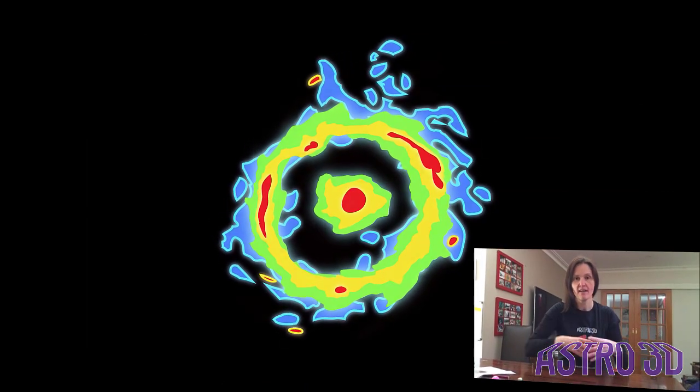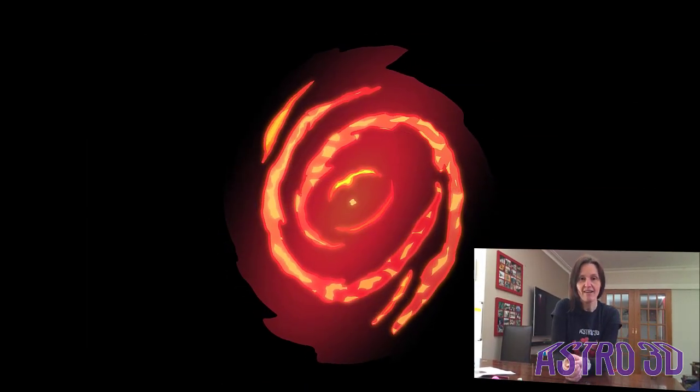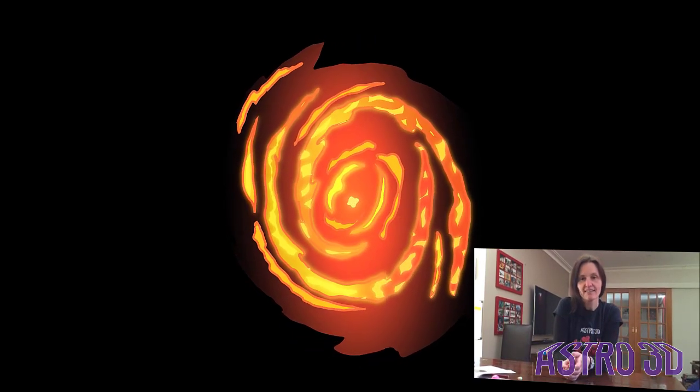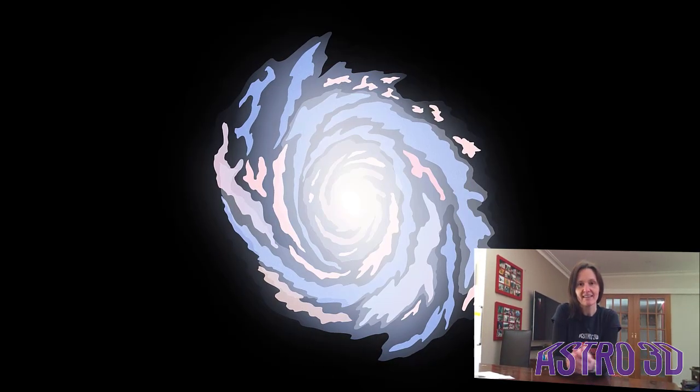Astronomers use spectroscopes mounted to very large telescopes to analyze light that has come from space. This might mean a galaxy that is millions of parsecs away — we take that light and split it up into its component colors to see what that galaxy is made of.